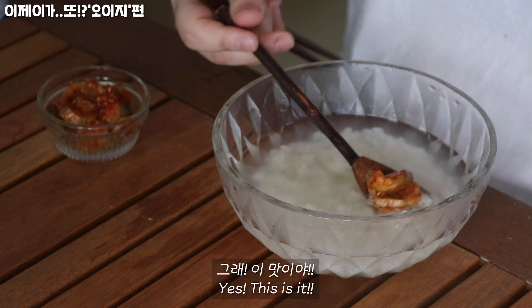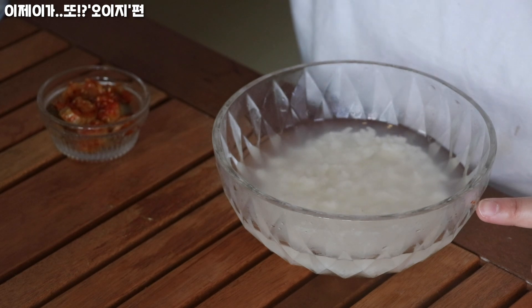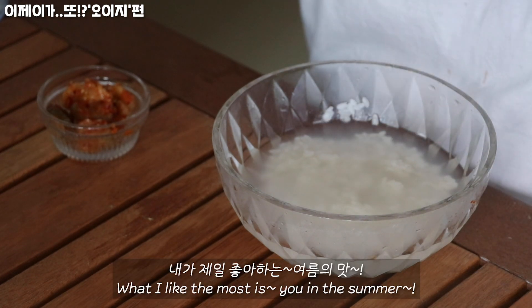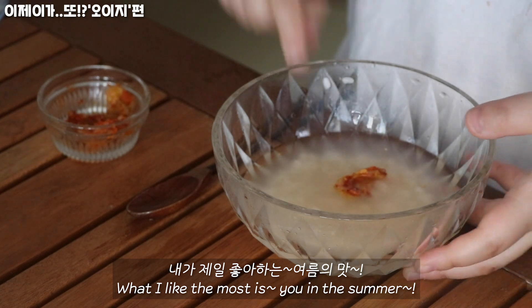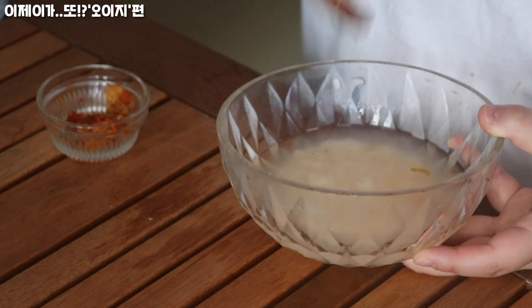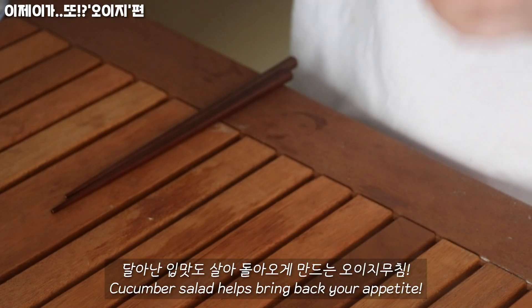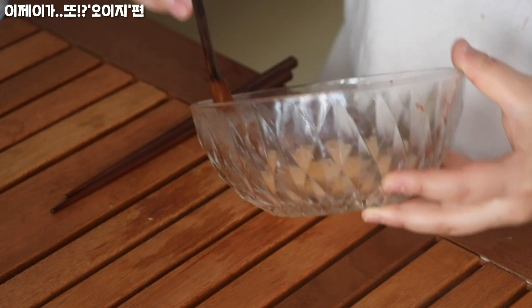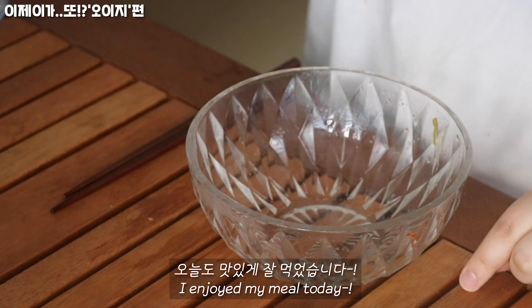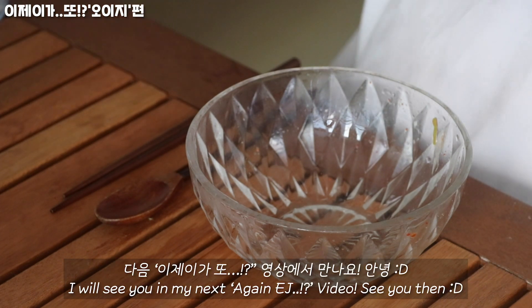It's good. I can't eat the cat or the song — you can put it together. It's so easy to eat. Oh, it's delicious. Oh, no.